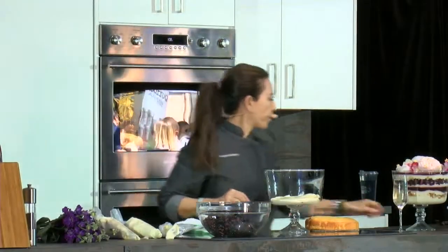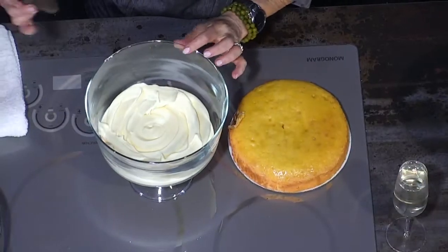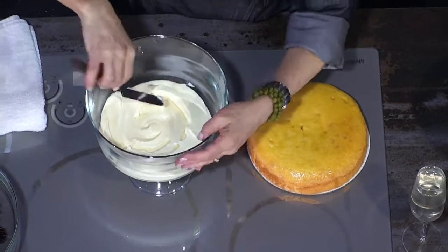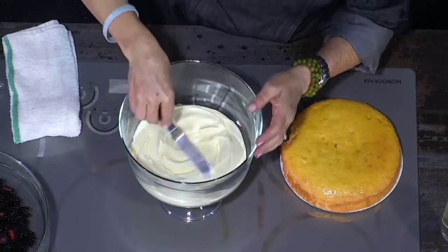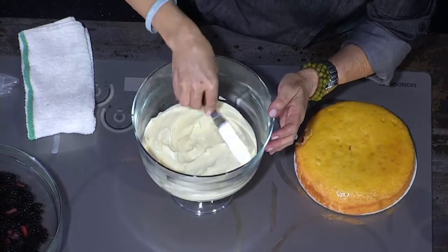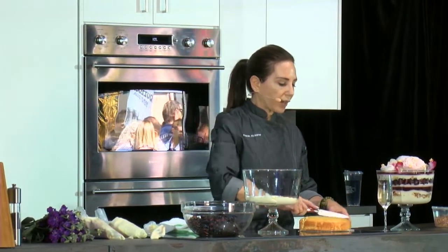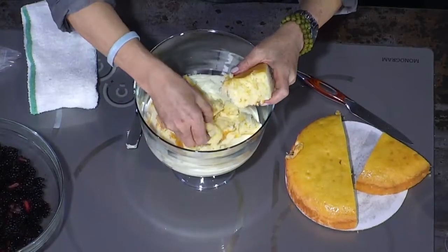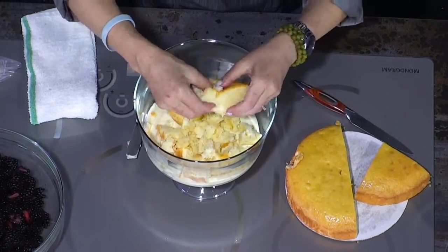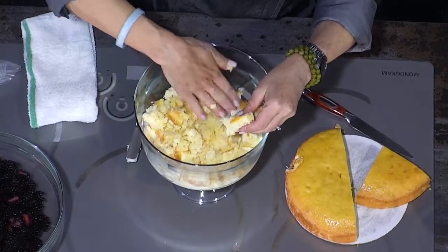My layer is not perfect, so yours probably won't be either — just use an offset spatula, spoon, or disc to create an even layer. Then move on to the next step, which is the cake. You don't need the whole cake; the recipe makes one 8-inch cake. You could cube the pieces if you like, but you can also just pull the cake apart and layer it in, then flatten it out to create an even layer.